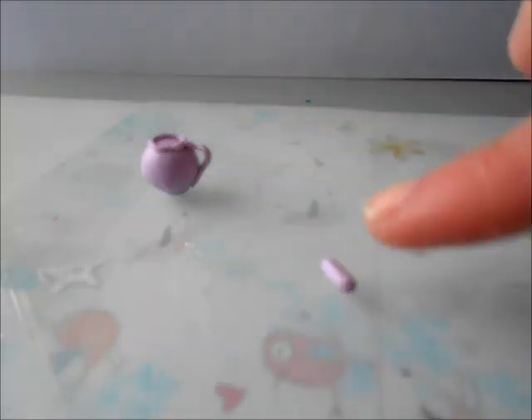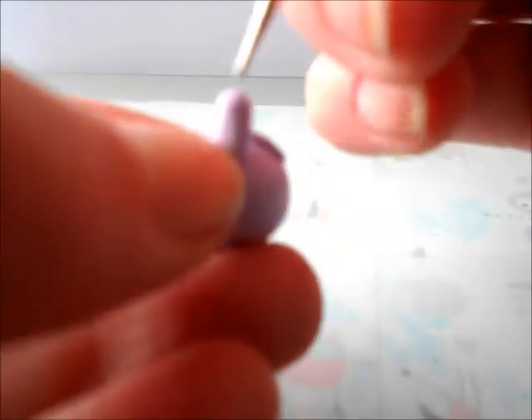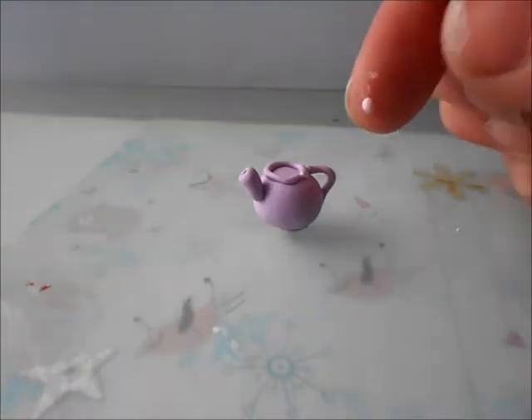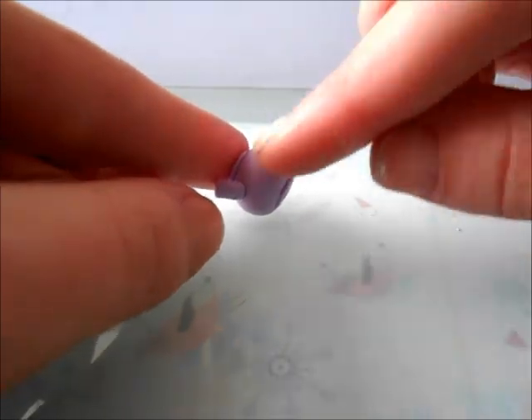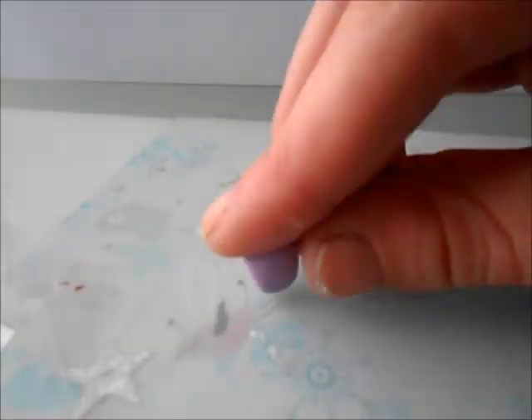Now rolling out a thicker piece of polymer clay, you're just going to put that for the pouring part, and make a little dot at the top just to make it a bit more realistic looking. That's how small it is compared to my finger, and now I'm placing three pink dots of polymer clay as a little decoration.